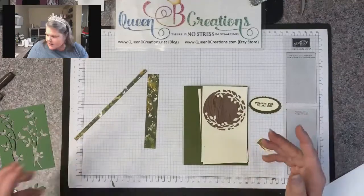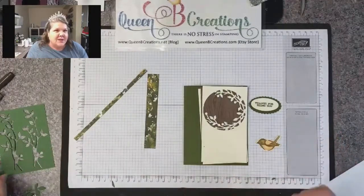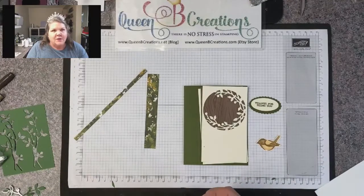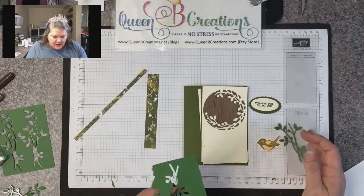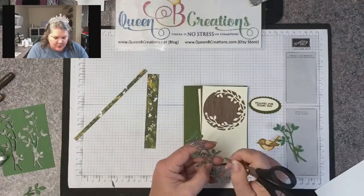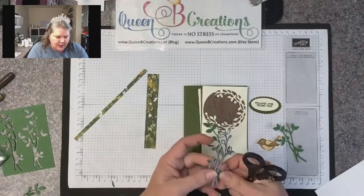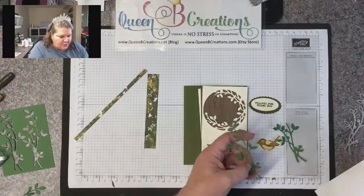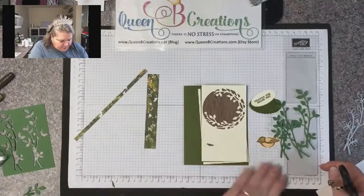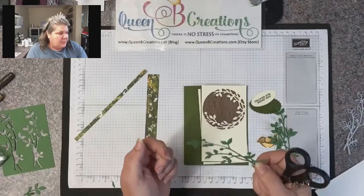I thought I'd use that as a sentiment since this stamp set doesn't have words — it's all images. That's why I have several sets that are just wording, because there are great sets in our catalog with a little bit of everything. I'm gently poking this out of its die — that's why there are holes in the back, so you can use your take your pick tool to poke out the pieces. You can also put adhesive sheet on the back before you die cut and it makes these pieces stickers.